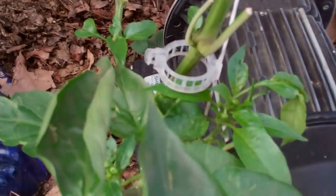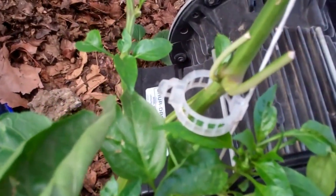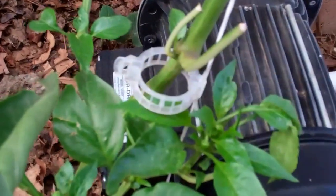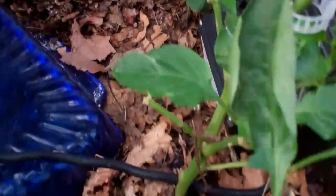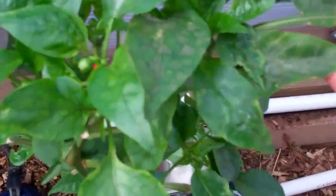I heavily pruned this one because it was really sick looking — it had the aphids and was just in bad shape. So I gave it some major pruning. Now these leaves coming out are not diseased looking. Well, there's a little bit of a problem, but they look pretty good in comparison to how they were, and it's got this little top notch up here that's looking pretty good.